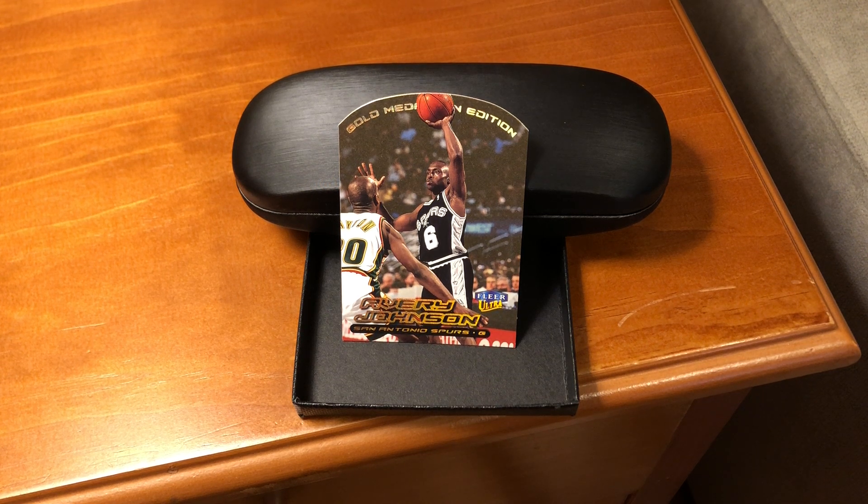The 1999-2000 Ultra base set contained a manageable 150 cards. This was a far cry from Ultra's original 92-93 set of 375. Ultra was moving towards quality over quantity, and with collectors able to complete the base set quickly, they had more time to focus on collecting the parallel sets.